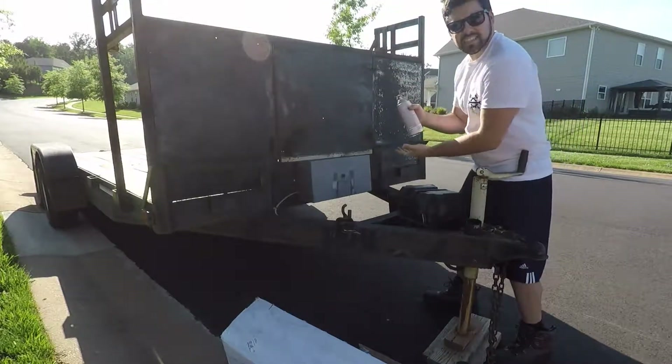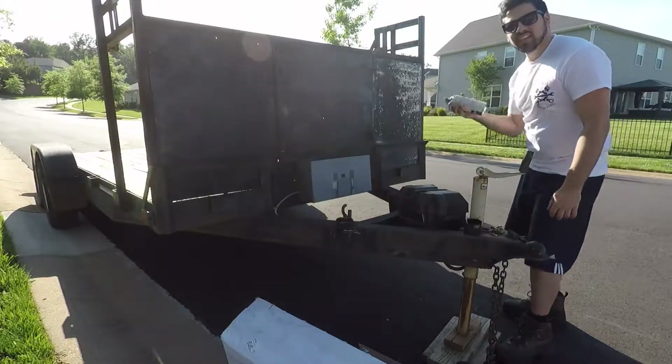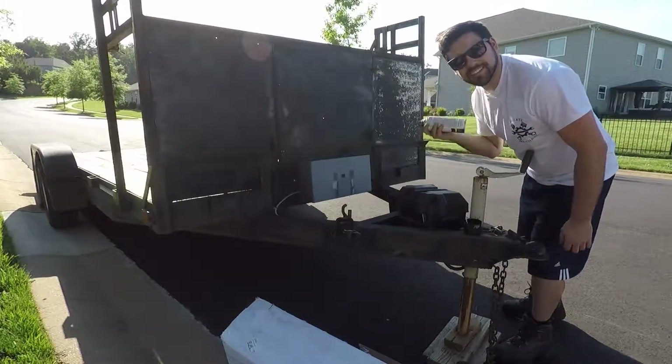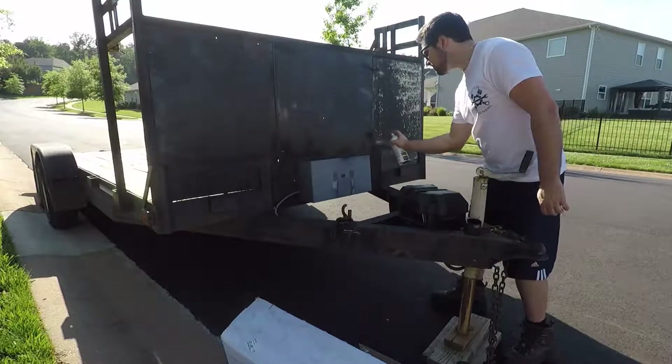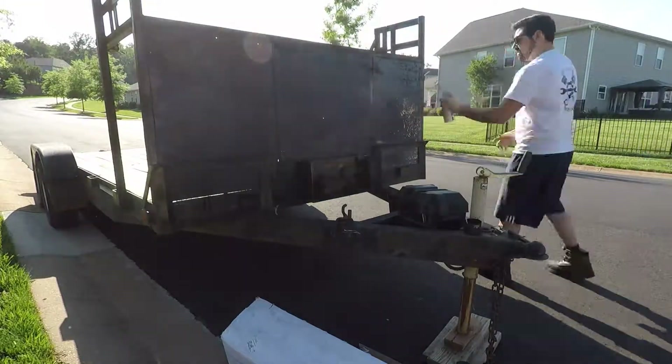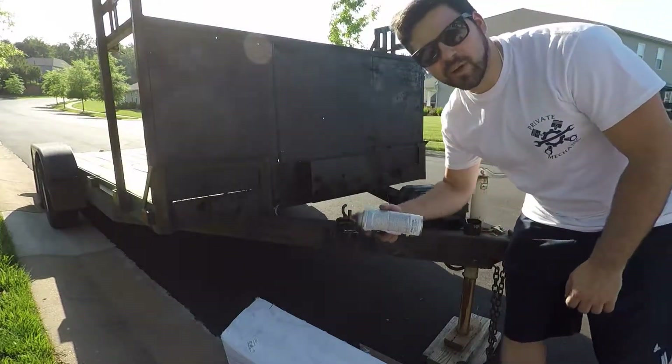Hold the can approximately 6 to 10 inches away and shake periodically throughout the process. Well, that looks a lot better — wouldn't you agree? Exactly one can.